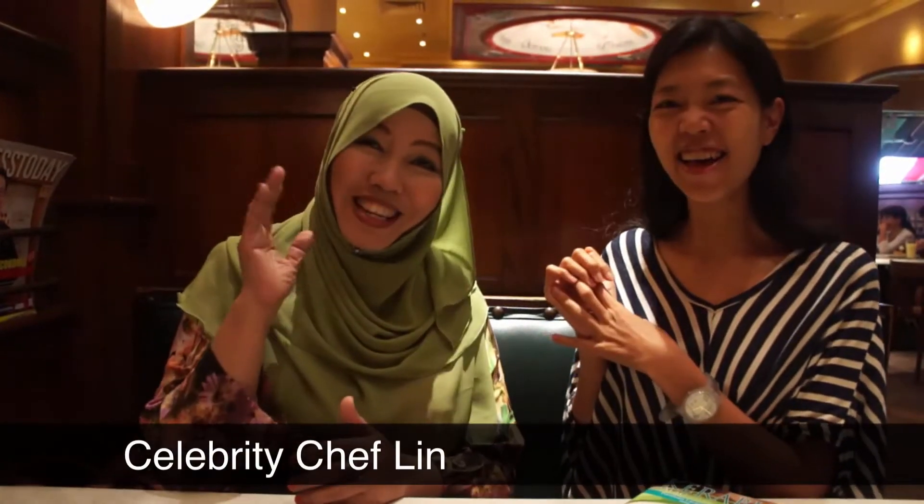Hi, I'm Rao Shafi. Today we have selected Chef Lin with me. Hello everybody.